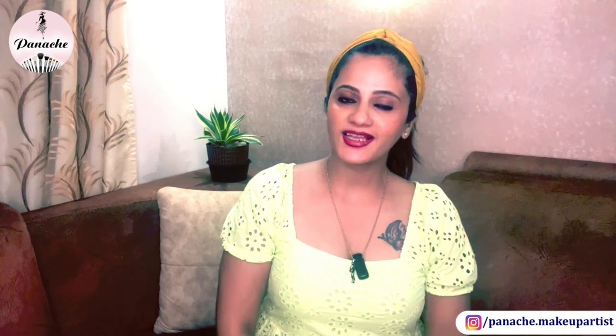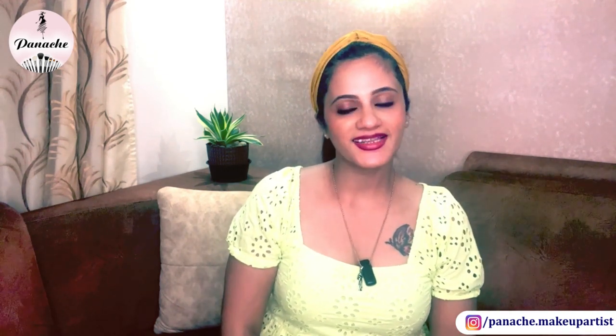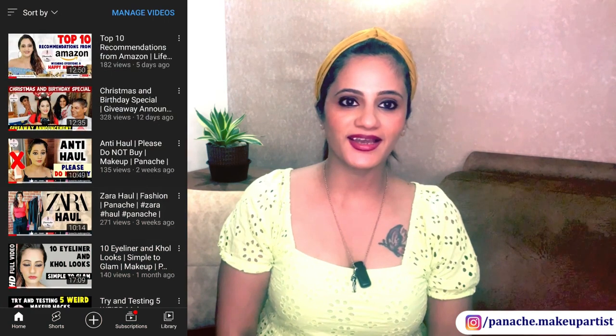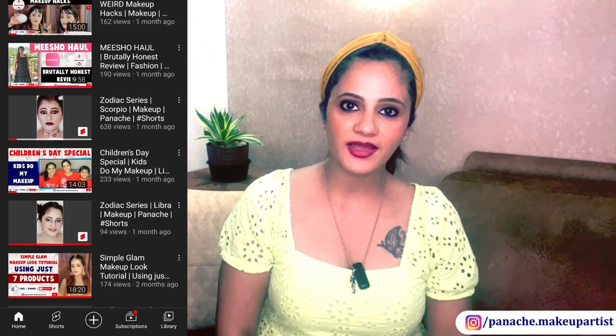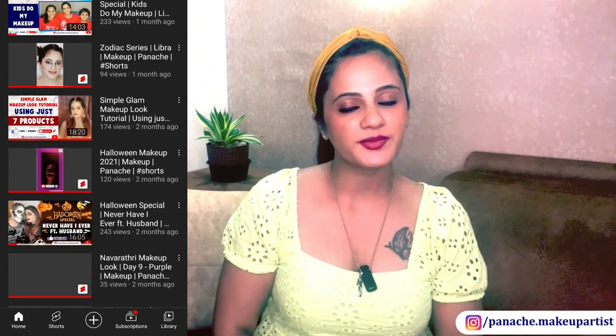Hi guys and welcome back to my channel Panash. If you're new here, I am Veena. This is my channel Panash. I make a lot of videos here on beauty, lifestyle, fashion, and also a lot of fun content with my family.